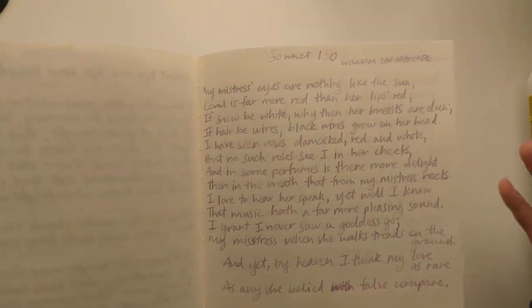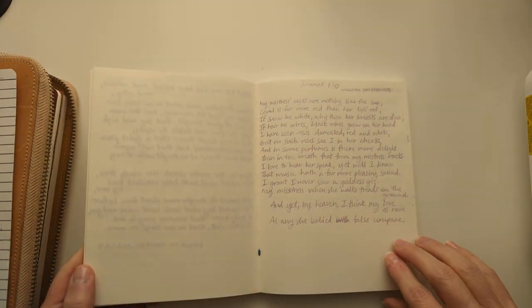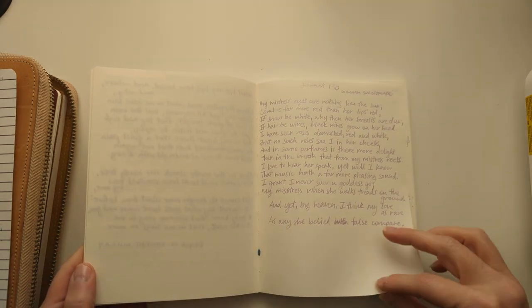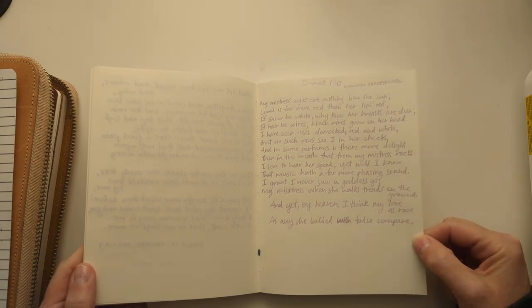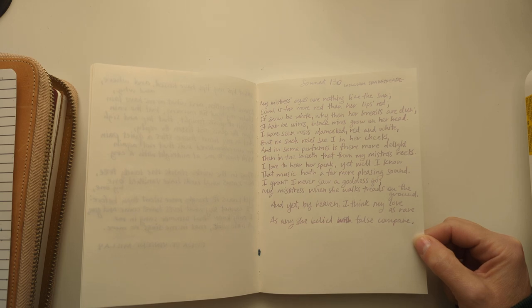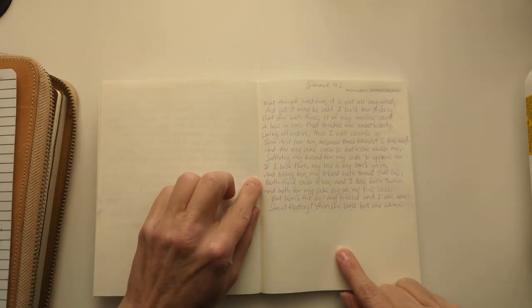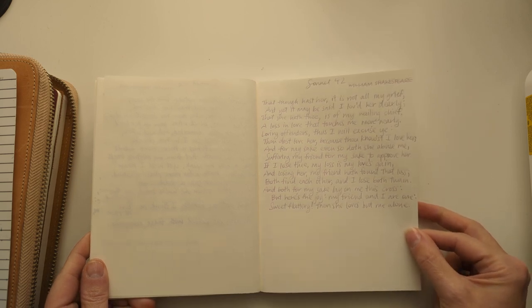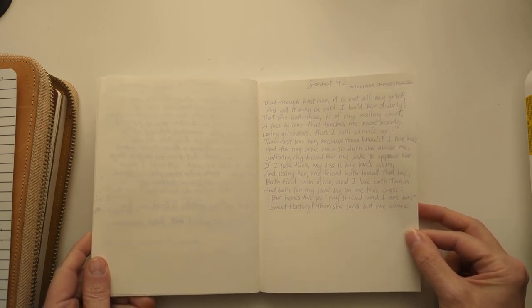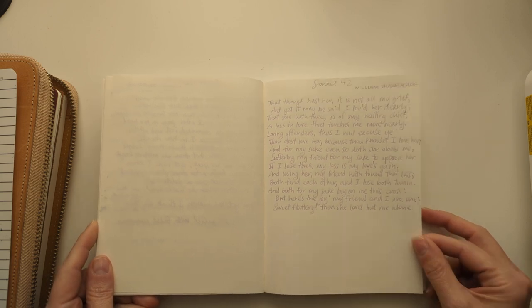The EF looks surprisingly... I feel like maybe this EF writes like an F, because I was feeling like my F writes like an EF. But I suspect it's the opposite. The fine nib was awful — is awful. It's super dry. I did not enjoy it at all. Hated it.